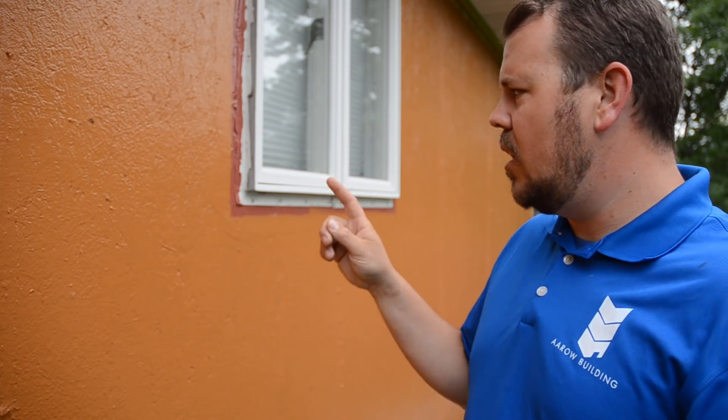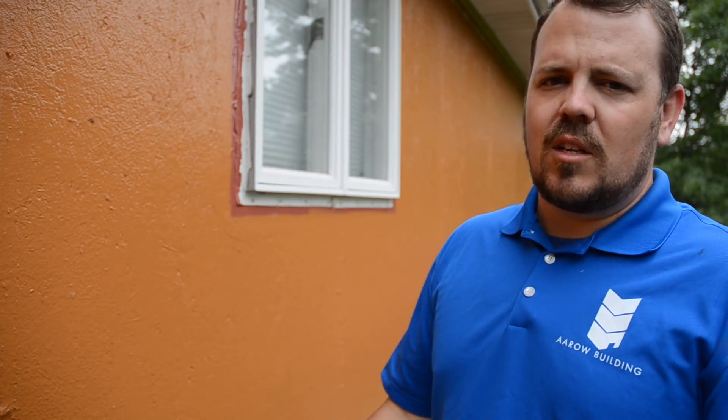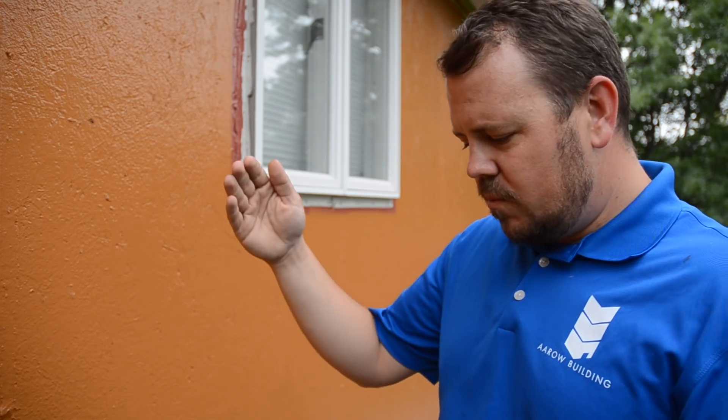The next step on this siding renovation is going to be a rain screen. We'll have 3/8" strapping that goes over the top of every single stud and picture-frames every window, which holds the siding off the wall 3/8 of an inch. That 3/8" gap is more than enough airflow to dry anything that gets wet back there and to allow any moisture to drain unimpeded all the way out of the assembly.